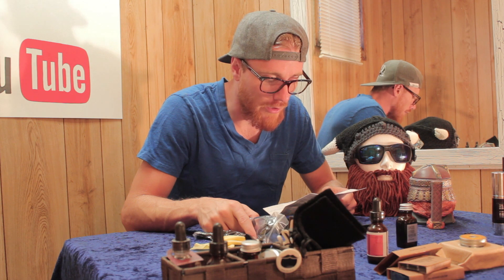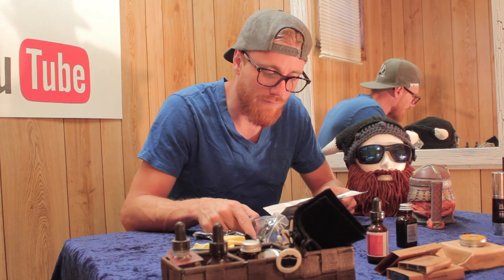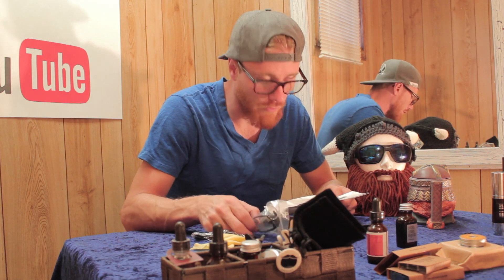A must for trend spotter, journalist, traffic police, travelers, hikers, mountain climbers, students, life lovers, and et cetera. So if you love life, you might want to pick up a pair of these spy glasses.